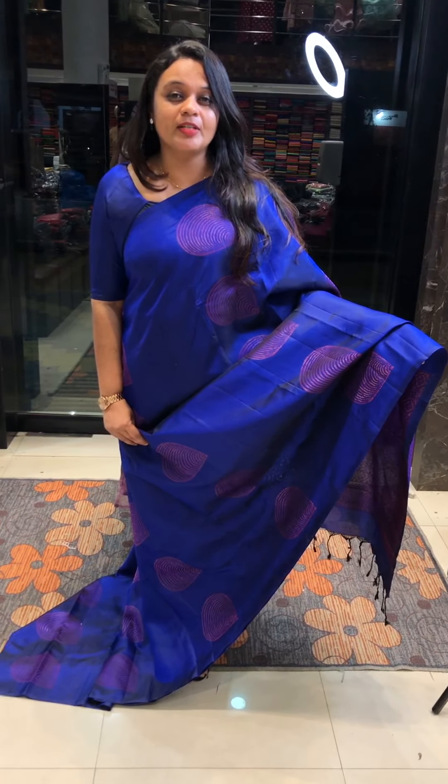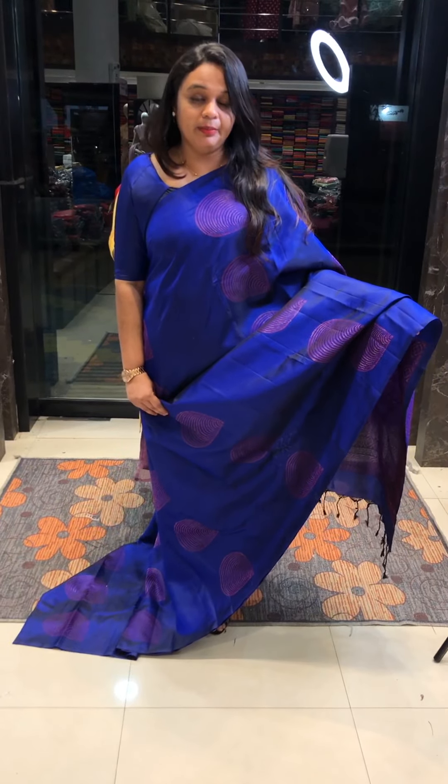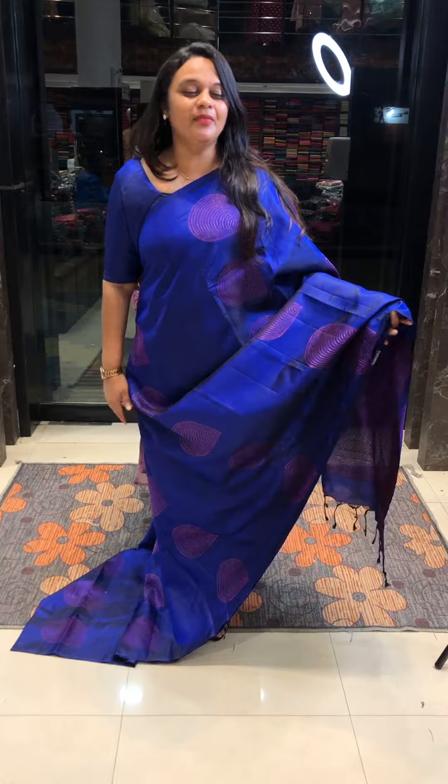Beautiful electric blue — this is the first one. Price is $9,500. Three days for delivery. It is backed in this way.